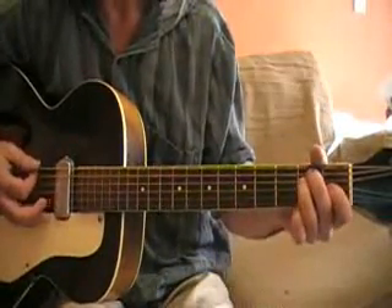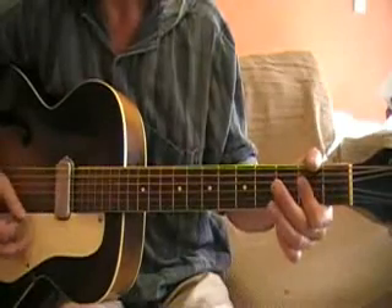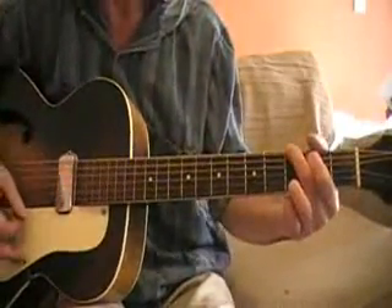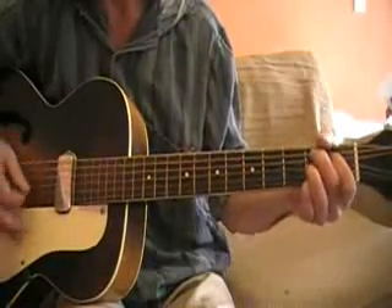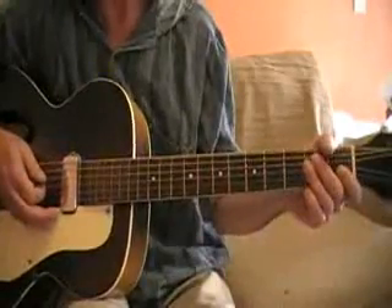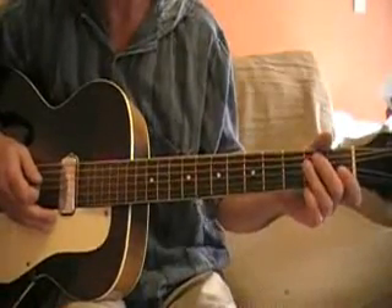Your blues in the key of E is a basic blues with E, A, and B7. John, being outside the box, throws a nice G chord in there before the B7. I'm going to go over the chorus here a couple times, showing the chords and the licks, and then we'll break it down a little bit more after that.